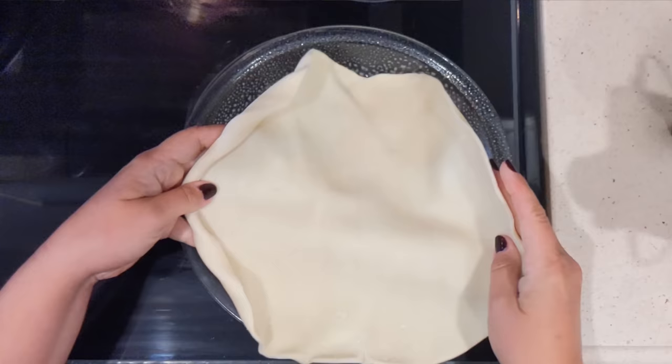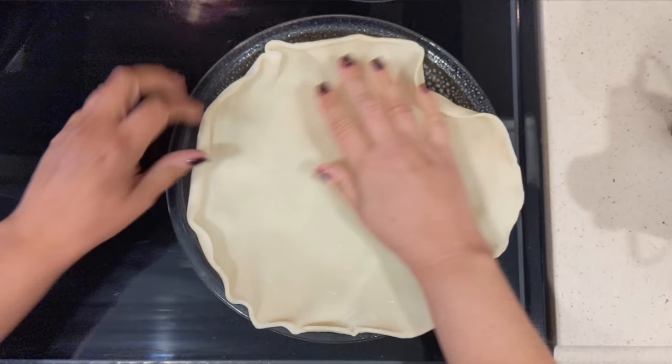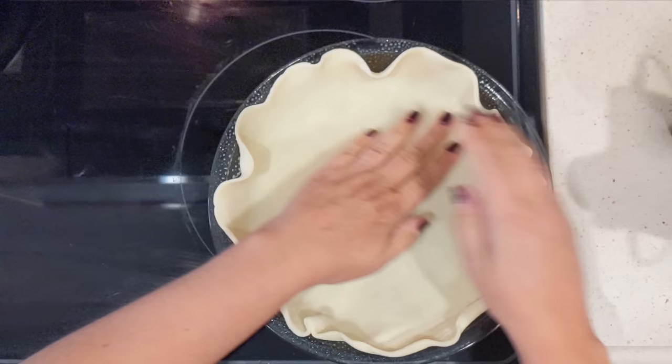We're gonna roll this out onto the dish. I'm not gonna be worried really about making the edges look really pretty, but if that's something you're interested in, you can absolutely go through and crimp the edges and make them look all pretty.